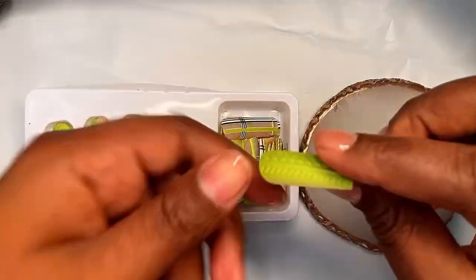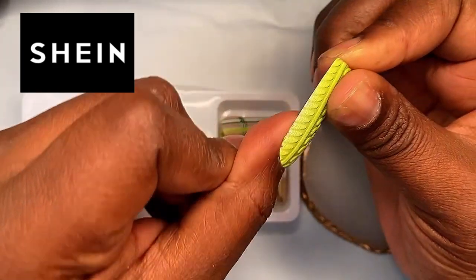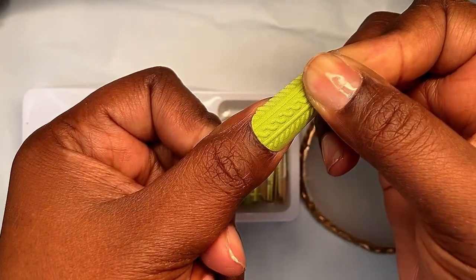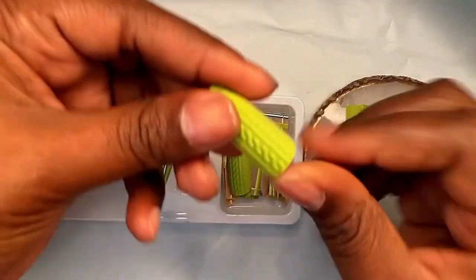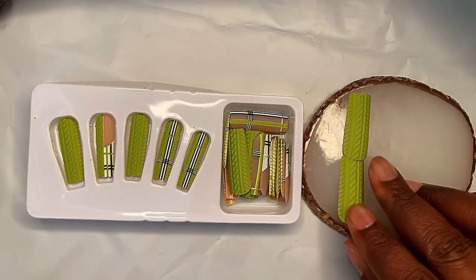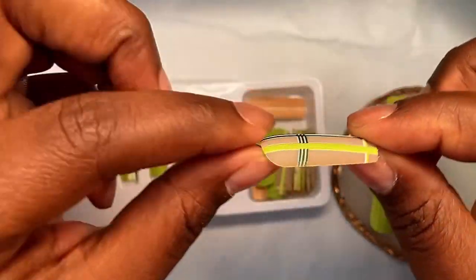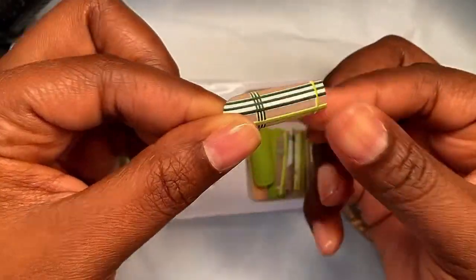I got these nails from Shein — I ordered them with my own money, this is not a sponsored video. These nails were in my winter Shein press-on nail haul video; if you missed that video I will drop the link in the comments. Get into these nails, get into this sweater design — these nails look just like a set that you would get done in the nail salon. For only two dollars the quality is great.